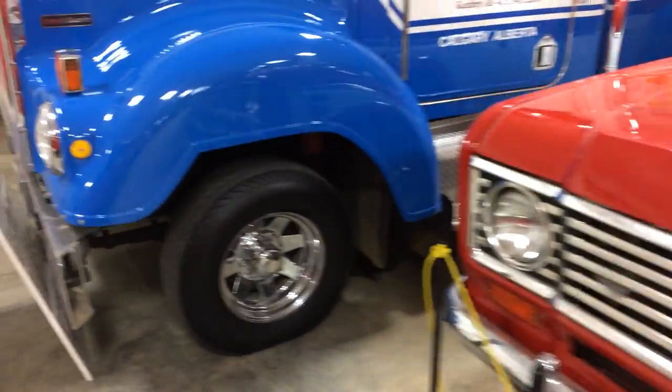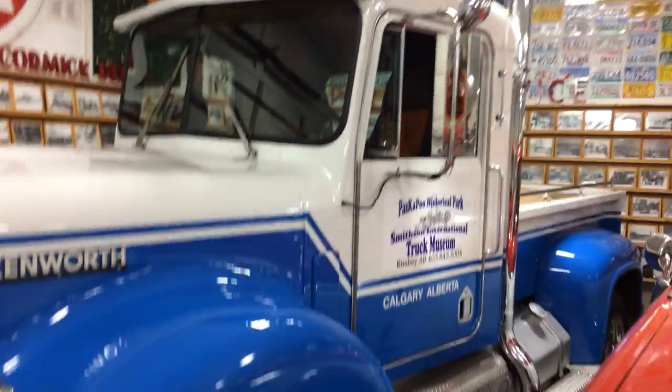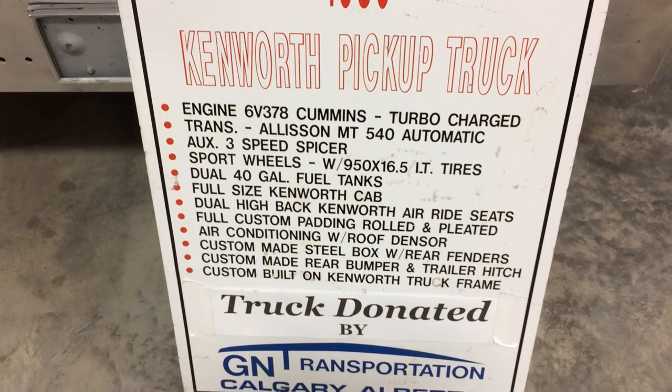And then this one — I'm not sure, it looks like somebody's toy to me. I think there's a bit of a write-up on it. It's got a Cummins in it.